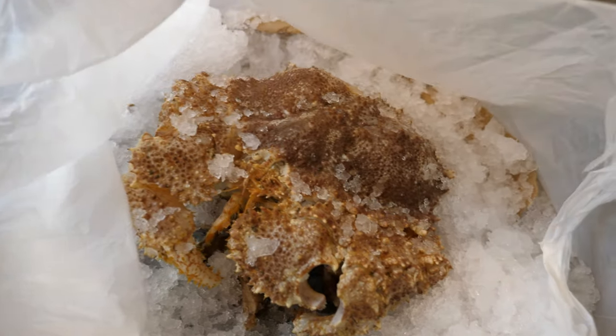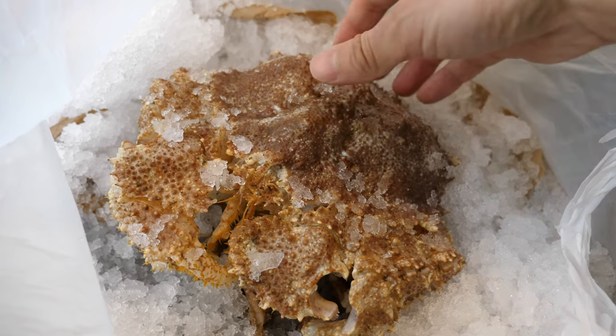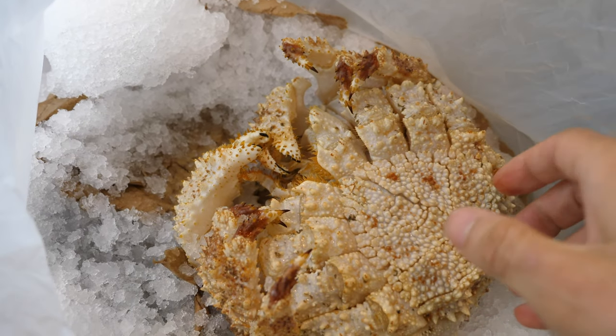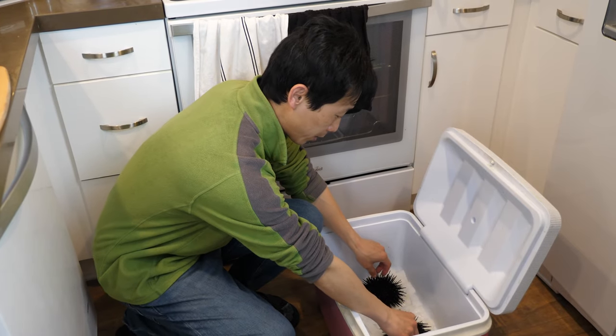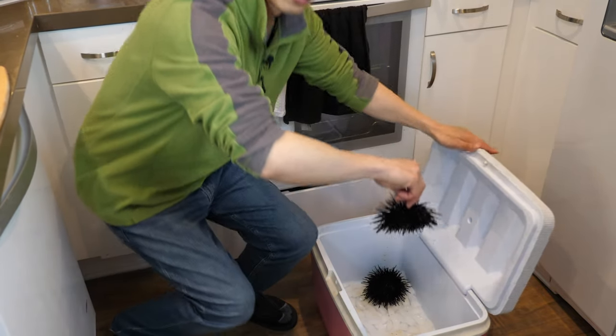And here we have the box crab. I forget how much it was — $18.50, $8 a pound. So it's a little bit over two pounds. I think it's still alive. Yeah, it's still alive. It looks gnarly. I'm going to cook them in various ways over here. I'm going to cut them open and we can eat some. I'll do one of them at a time.